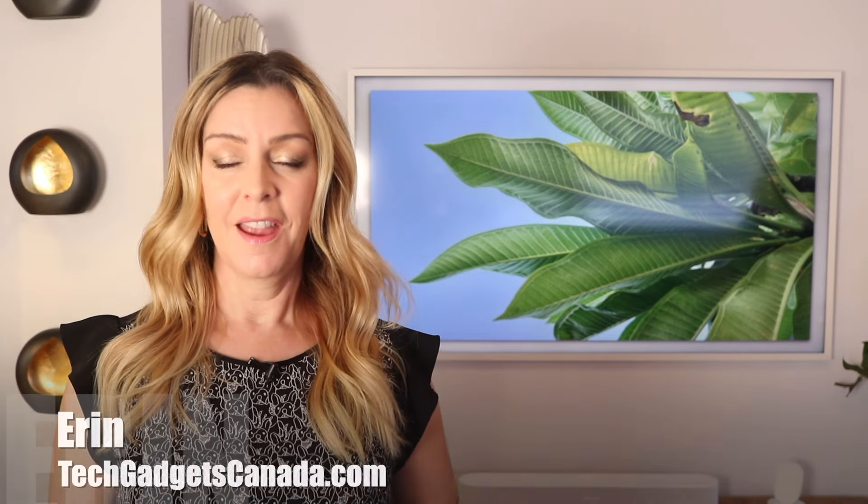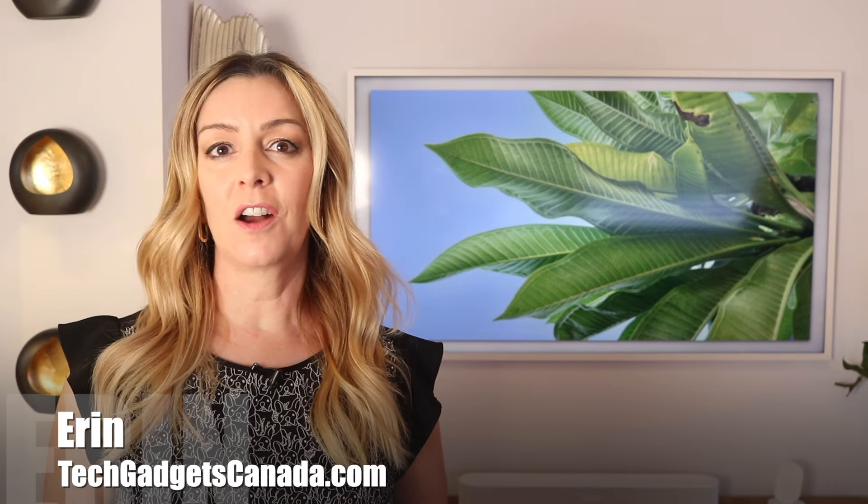If you've just gotten a new Samsung Frame TV, you're probably enjoying Art Mode and Ambient Mode. But what if you want something a little more personal up on the biggest screen in the house? I'm Erin from TechGadgetsCanada.com, and thank you for clicking on my video.